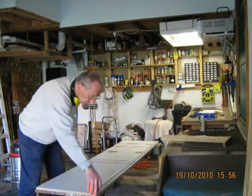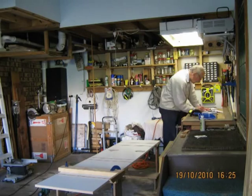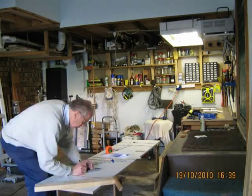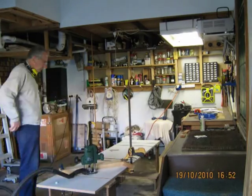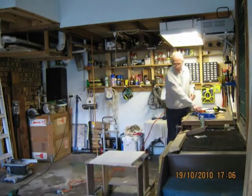In particular I needed to route the grooves in the vertical panels for the shelves to slot in, and route grooves in the shelves for the vertical dividers to slot in. There were also other machining jobs to do to incorporate some special features into the cabinet, which will be demonstrated in the second video of this trilogy.